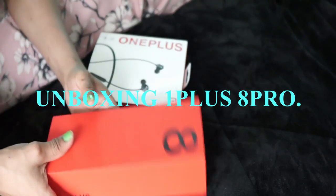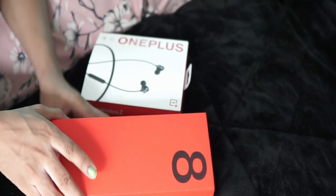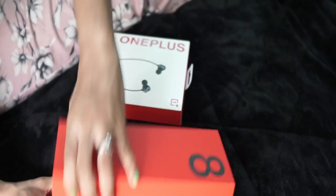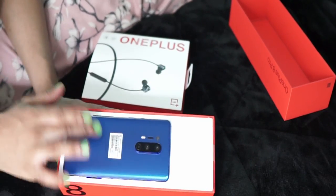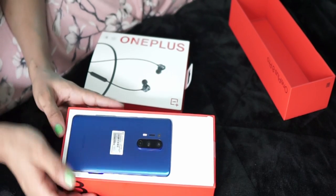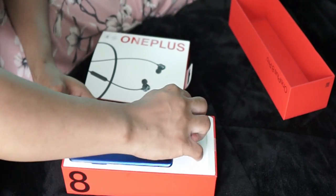This new version — I received this yesterday, so let's see what is inside. Wow, I really like this color. I chose this color because I feel like it stands out. It's bright. I like bright colors.